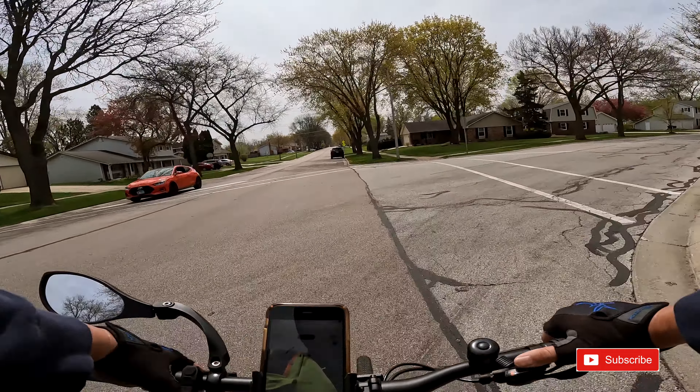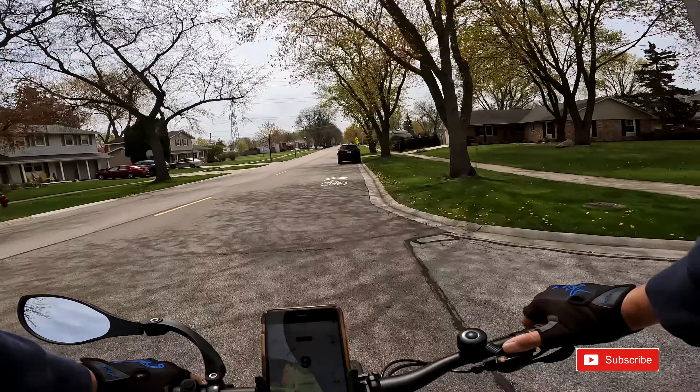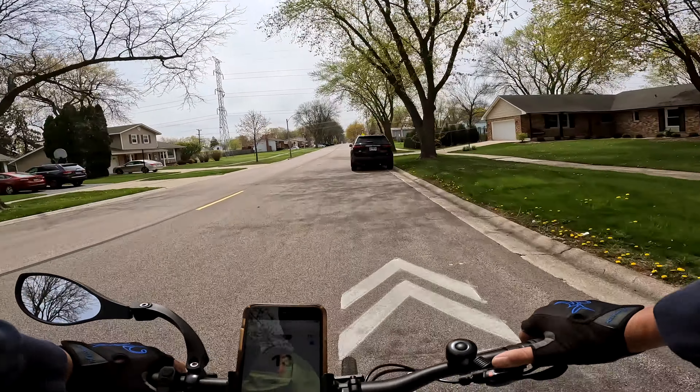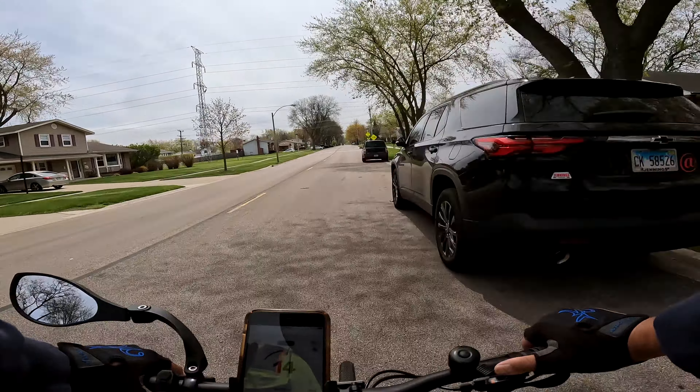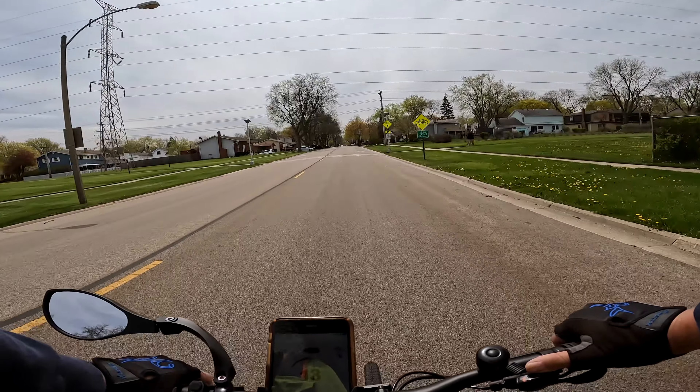Everyone's stopping, nobody's moving, so I'm going. Let's talk about stops again. I thought we were over this topic, but I did have a couple of people say you need to stop. Yeah, that's not going to happen.